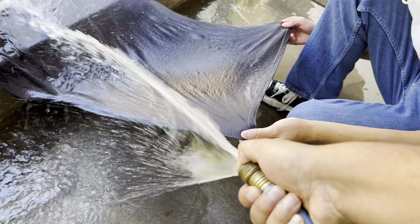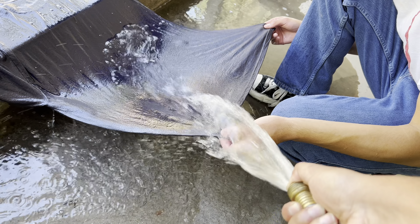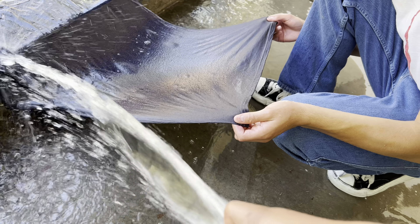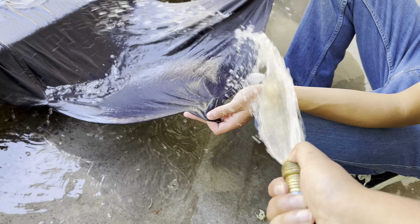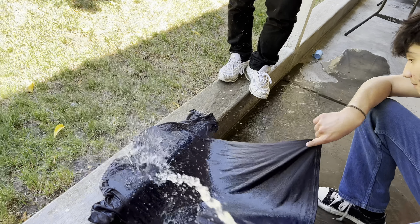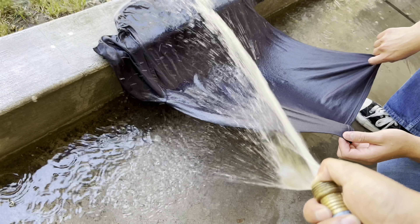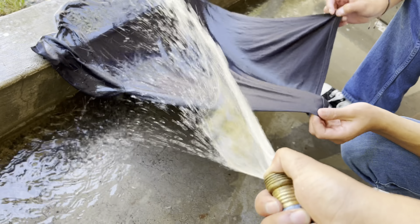Let it dry on its own. I thought it was gonna take longer. It's gonna take like two days. I kind of like this more because it doesn't dye the stitching, so it kind of gives it a cool look. It's gonna dry.